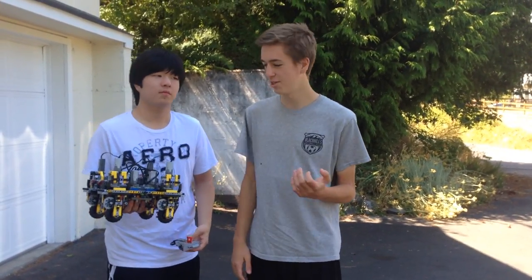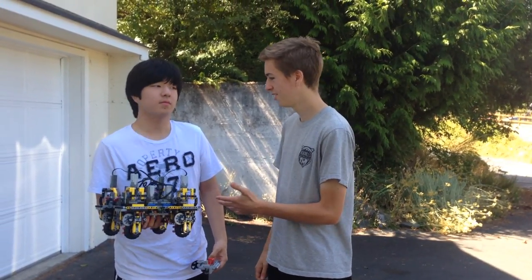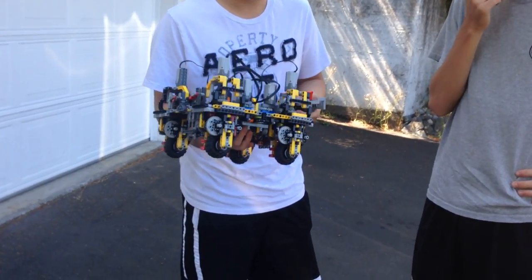Howdy folks. It's another sort of meeting update — this is sort of a meeting, but today we're going to talk about something way cooler than a meeting. This is John. And this is the CVT swerve drive design.